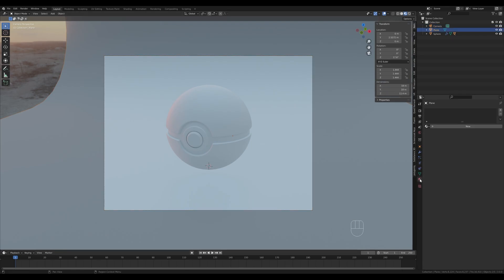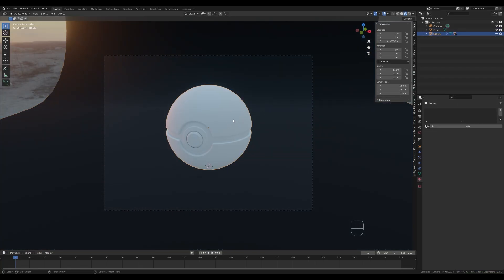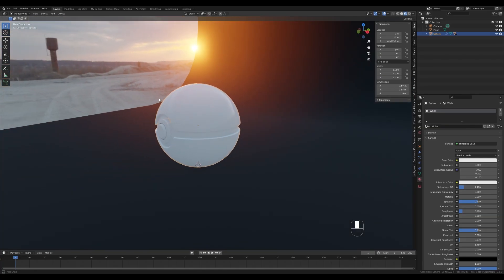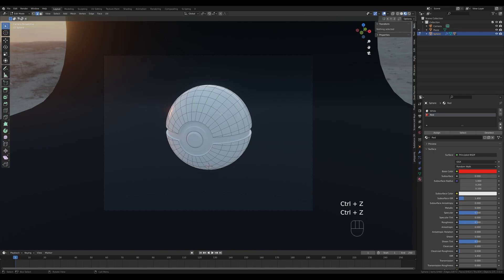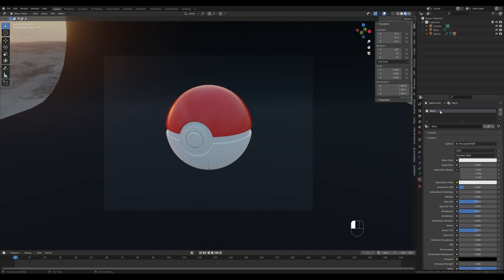Let's add some colors. Select the background and add a material — go all black and increase the roughness. Now select the ball and add a new material — call it White. Reduce the roughness to around 0.1 to make it very reflective. Add a new material slot for the Red color — pick a nice red. Tab in, hover over the top half of the ball, and click Assign. Tab out and adjust the roughness to about 0.3 so it's glossy but not as much as the white.